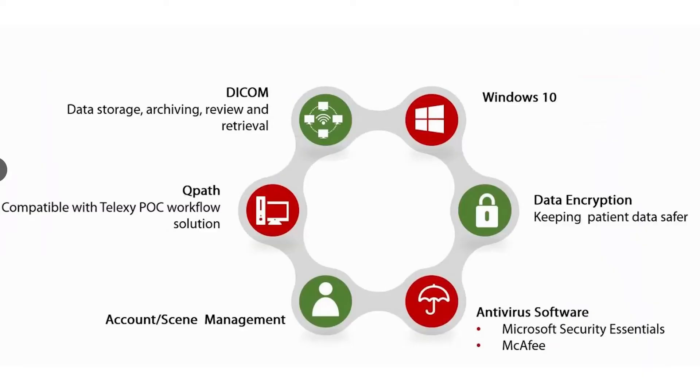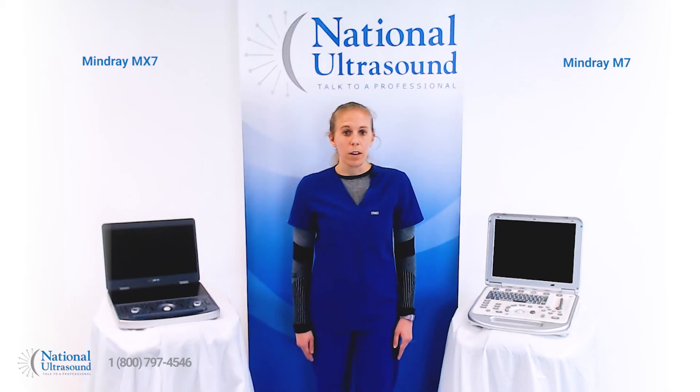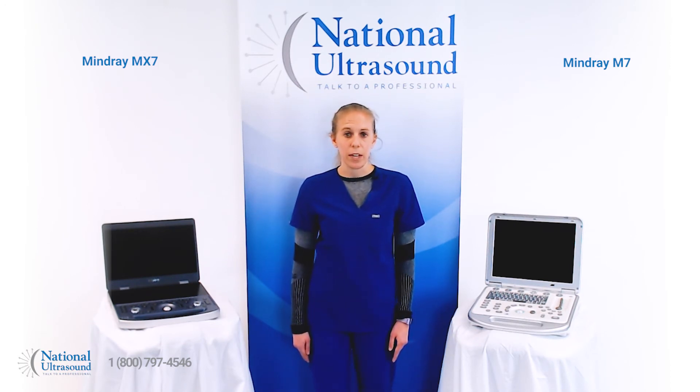Other new system technology includes a Windows 10 operating system and antivirus software for increased security and data encryption. The MX7 is the first MindRay portable system powered by ZST Plus, zone sonography technology.